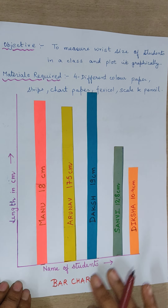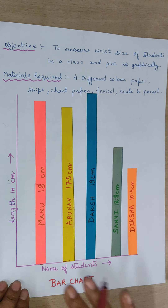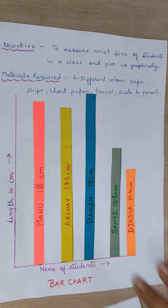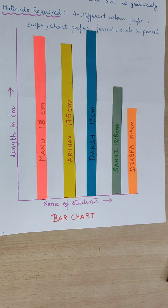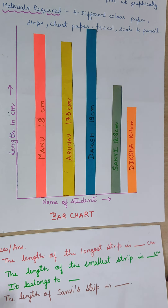This is your vertical chart — you can also call it a bar chart or column chart. Here I have written some questions, and one by one we will solve these questions.